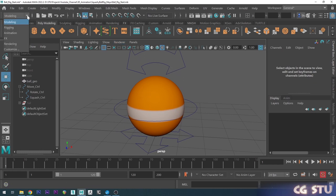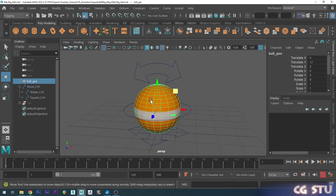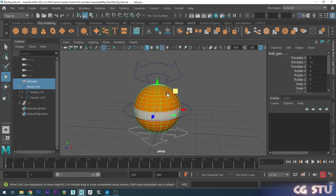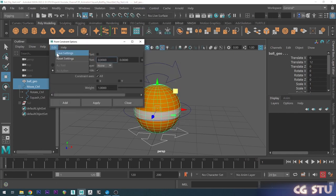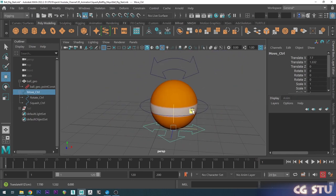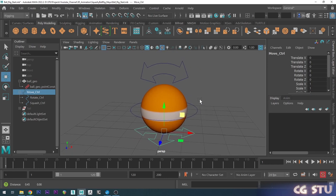Go to the rigging sub-menu — we've got a Constrain menu up here. To keep the ball mesh following just the translation of the move control, first select the move control as the parent object, hold shift and select the mesh, go up to Constrain and choose Point. Point will only inherit the translate. Go to the options, give it a quick reset, click Maintain Offset and click Add. Now if I grab this control and move it around, the ball follows but remains outside of the hierarchy.